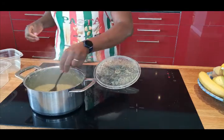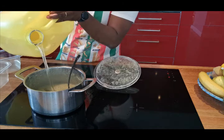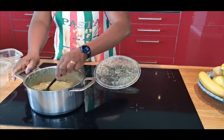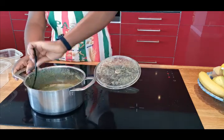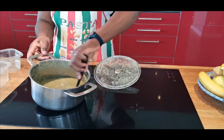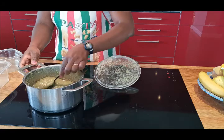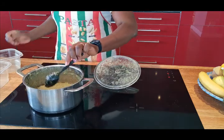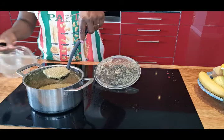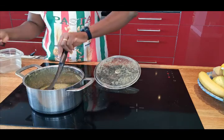The sauce is ready. I'm just going to add my oil. And that's it — once the sauce is ready, look how thick it is. It's supposed to be thick. It's ready to eat like that and to use it to roast your fish. This one is to eat my fish with.